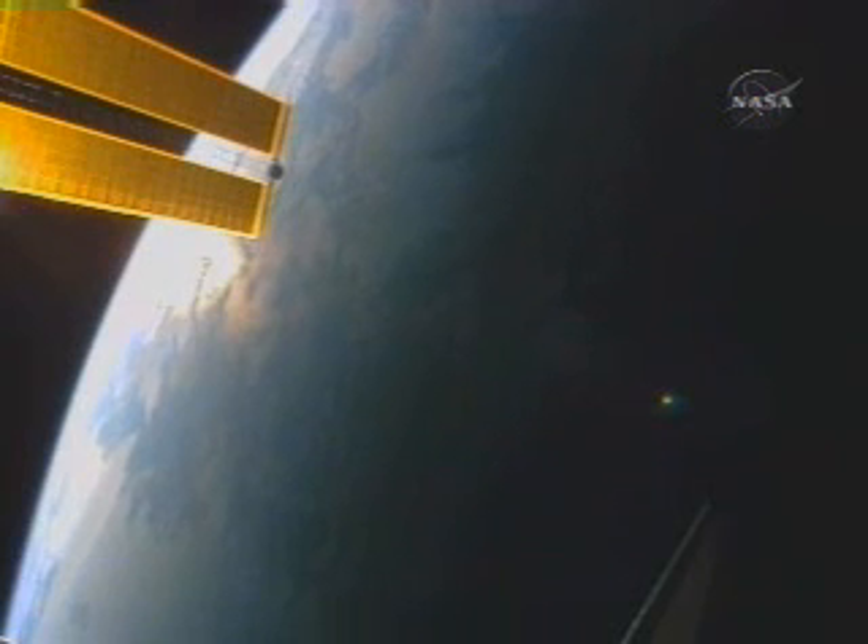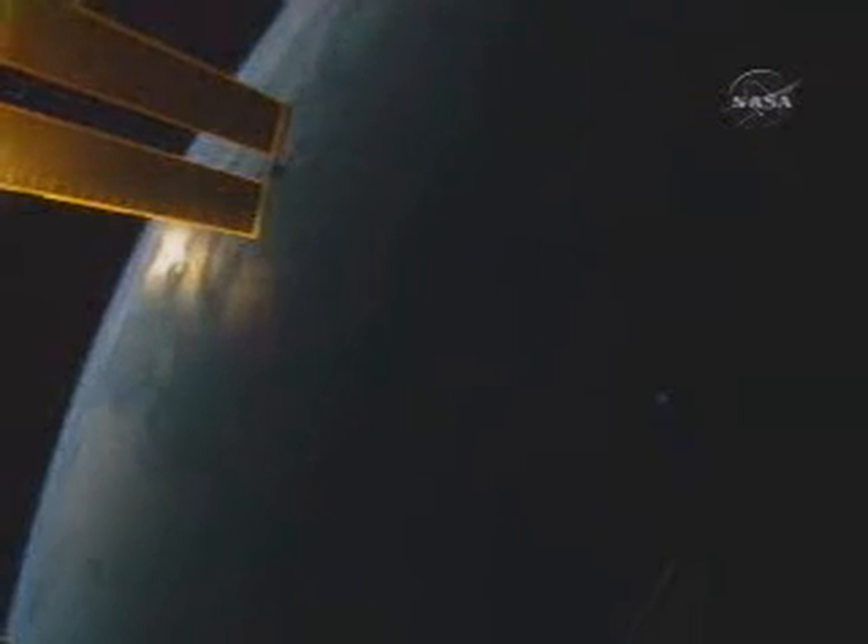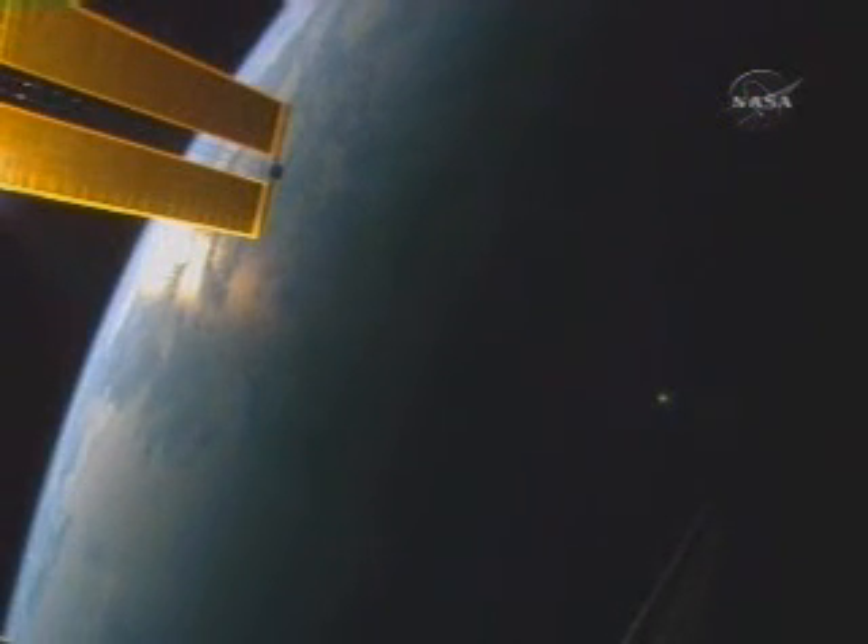Kevin, I've got the two EVA cameras without flash ready to go with one exception. We can only locate one of the 28-millimeter lenses. The notes call out both of them for the 28-millimeter lenses, and we're wondering if we know what kind of lenses are outside.